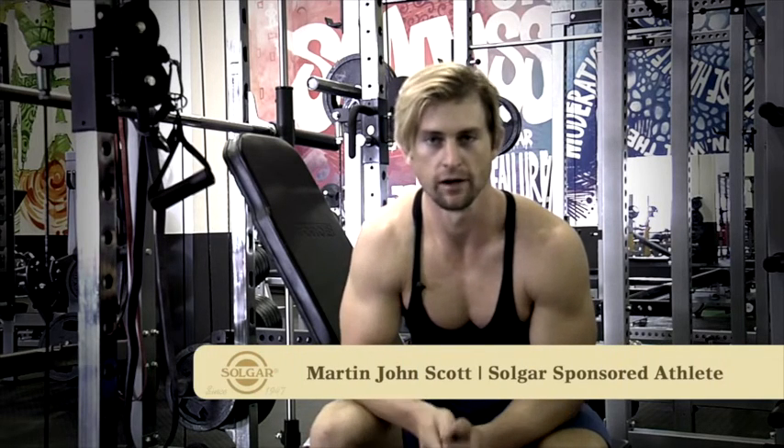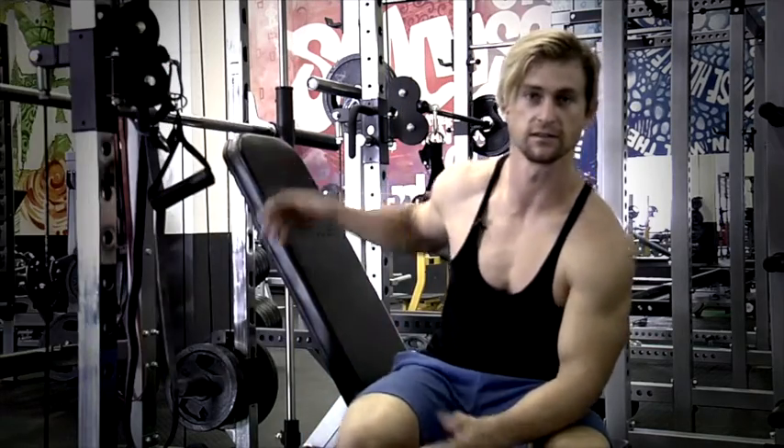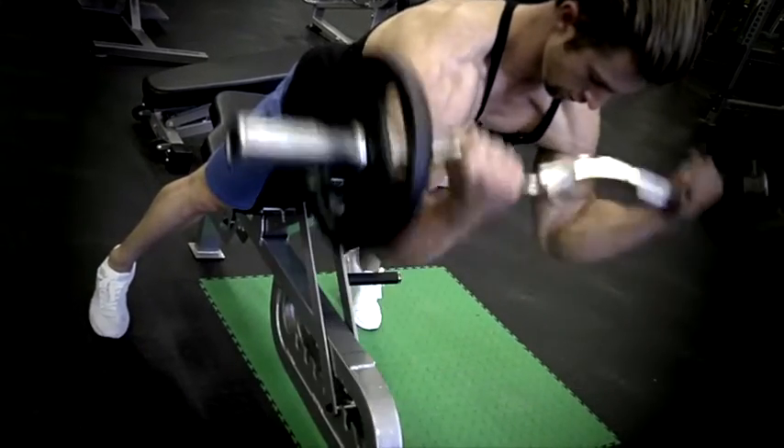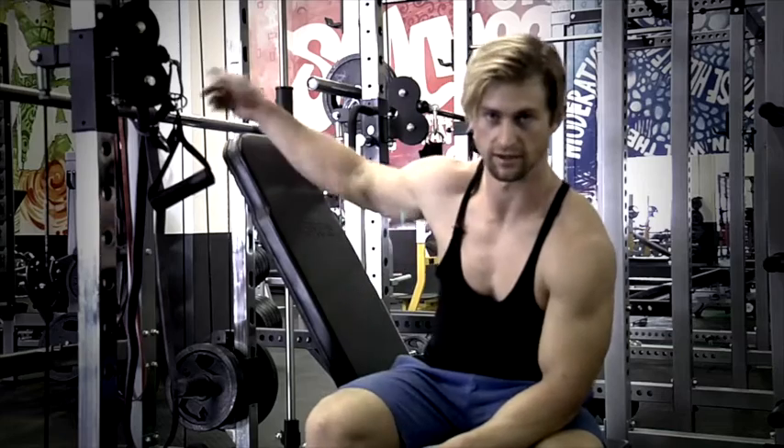Today we're going to be doing a spider curl, which is a change up from your standard alternating bicep curls and hammer curls. With this movement you want to be targeting the peak of your bicep. You'll sit on an inclined bench with your chest on the bench, facing down, and then take an EZ bar.